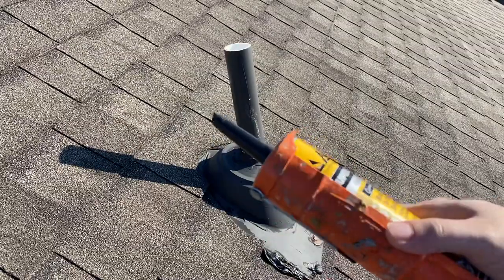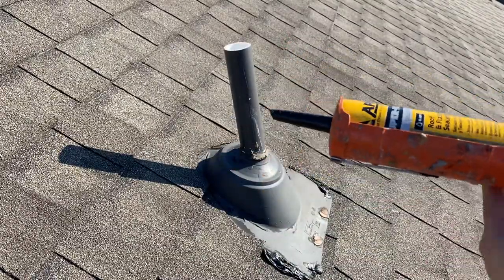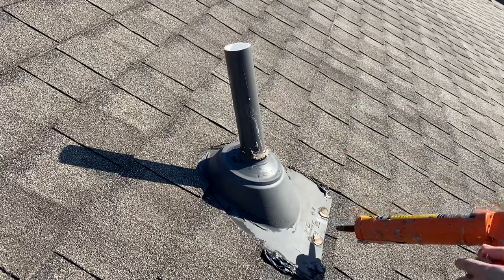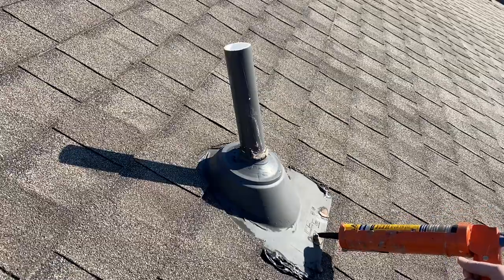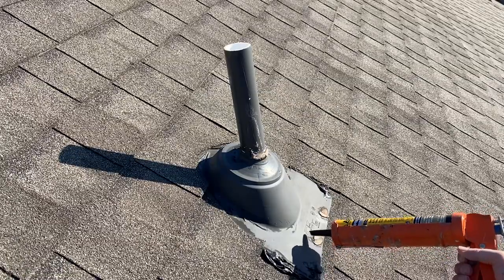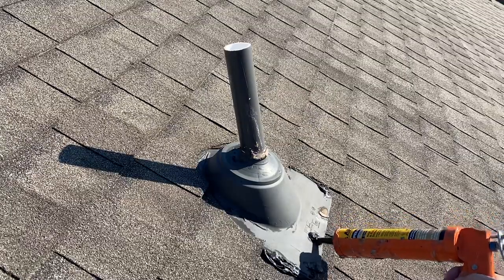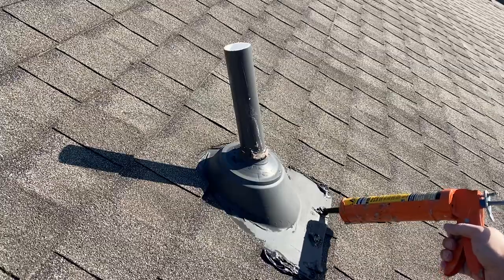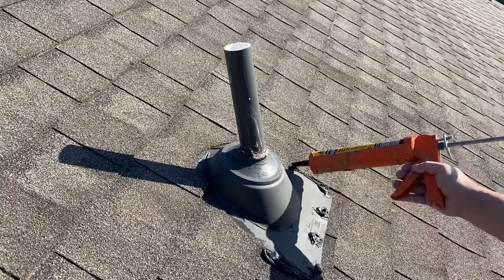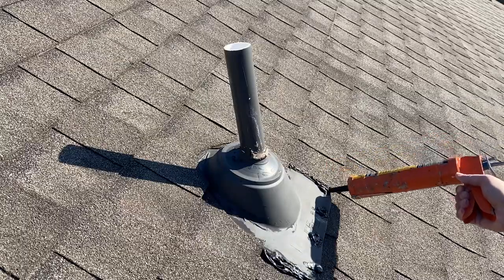Put it in your caulk gun, push it in — it's going to be a tight squeeze. Just keep going, push it in, and literally apply this to all your openings, because every five years you need to do this. Just reseal it right here.